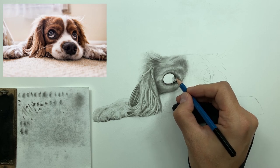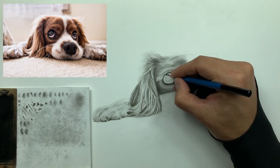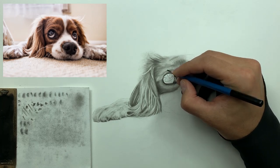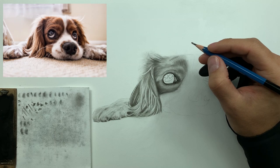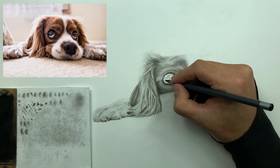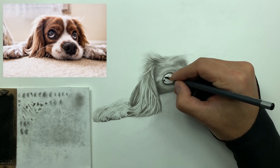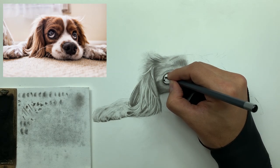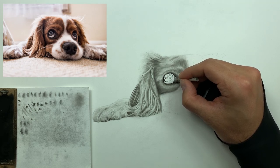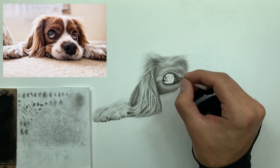Now I'm switching to my graphite pencil first — best practice is to go in with graphite and establish exactly where those low values are, giving myself a nice framework to work with. Then I'll take my medium charcoal and start building up all of my super low values. You might ask: why not use soft charcoal since it has less binder? Yes, you're right, but almost to a fault.